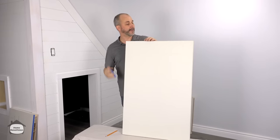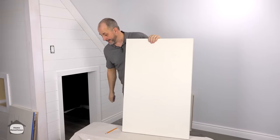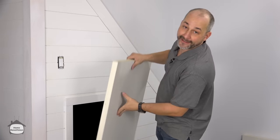It's been 20 minutes. This core is firmly in place and we are ready to install this door. If you'd like to see how this project turns out, click the link at the end of the video.